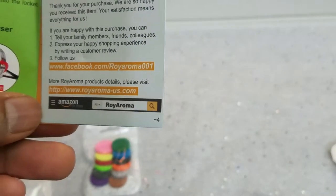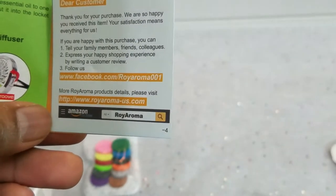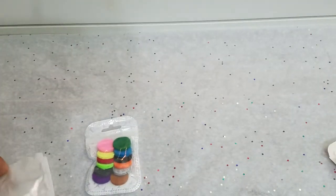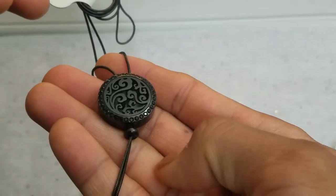You can search the name Royal Aroma on Amazon and look at the various options they have. This is the one that I picked — it's a pretty nice-looking design. You might think it looks plain, but let's up the ante.